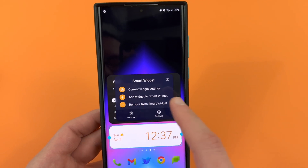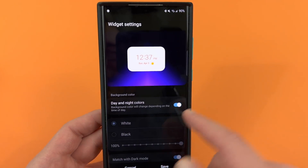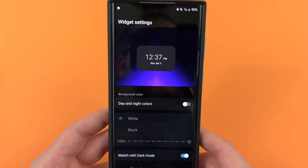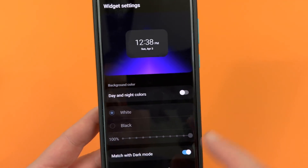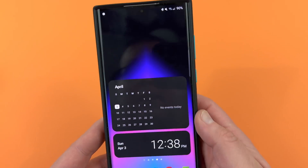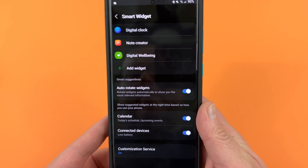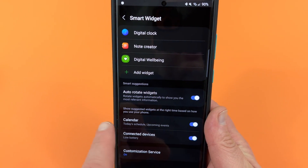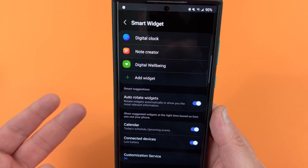Same thing with the smart widget for the 4x1 — you can add and remove them. You can also go into current widget settings where you can set day and night colors, or match it with dark mode so it automatically matches. If you have day and night colors on, you can also change the opacity of the widget. In the main settings you can play with auto-rotate to show relevant information, pull events from calendars, and get battery notifications on battery widgets.